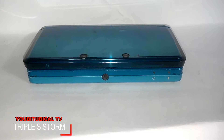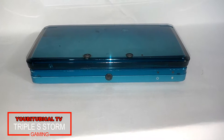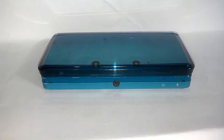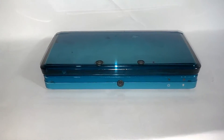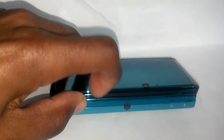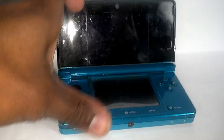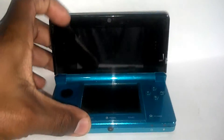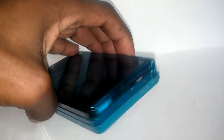What is up people, it is your boy here, Triple Storm. I tried recording this video earlier and it errored, the file got corrupted and I lost it. So yes, this is my Nintendo 3DS as you guys can see — it's in mid condition, I've had it for a while now and it has served me quite well over the years.